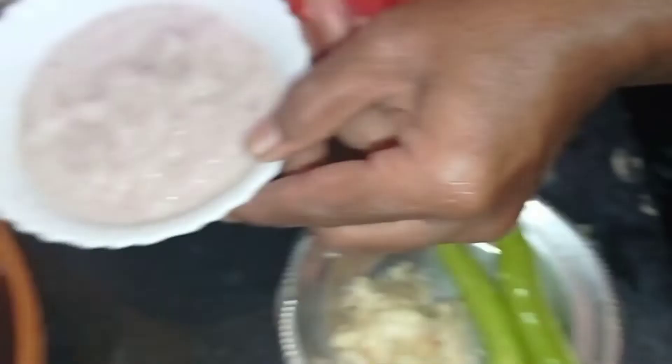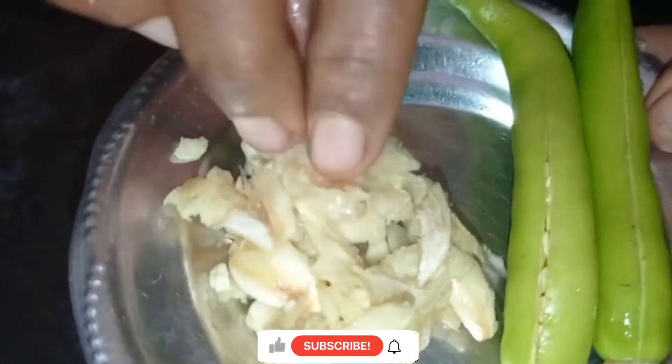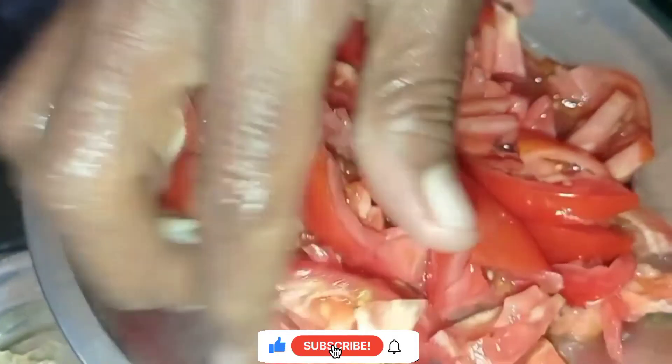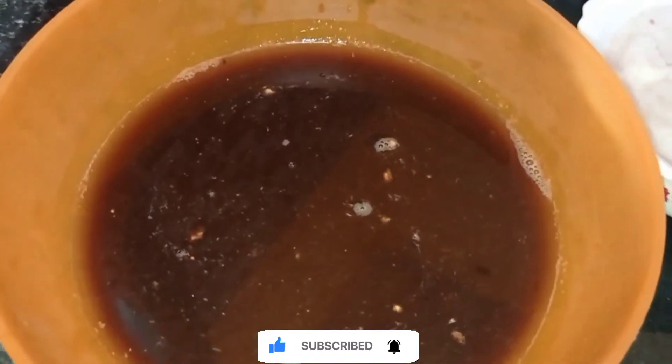We will cook it nicely. Let's make the pan and cook this well. The pan is super nice.